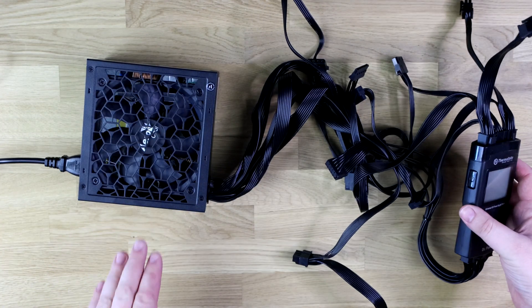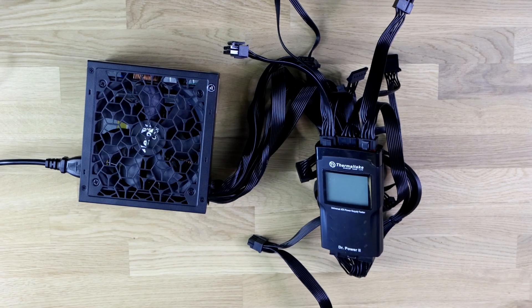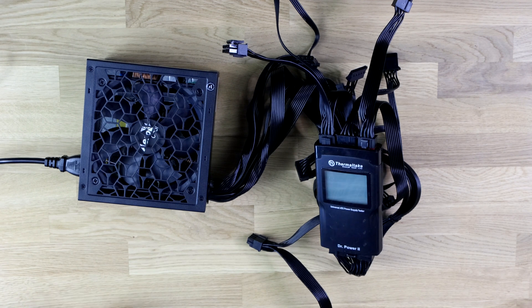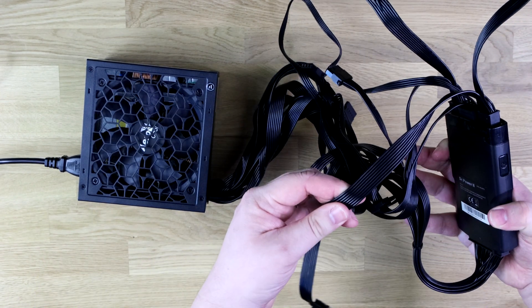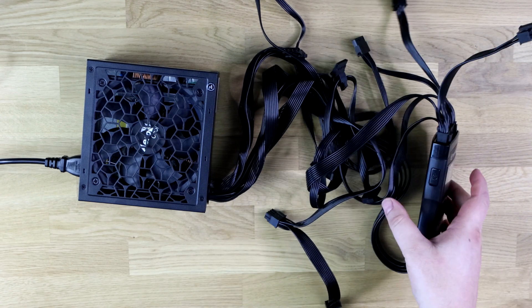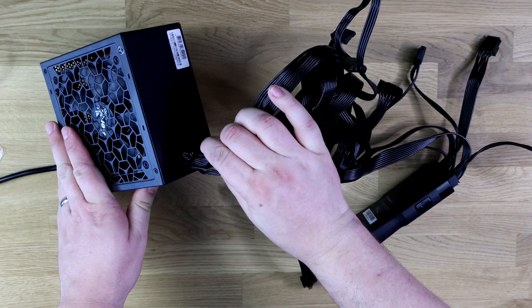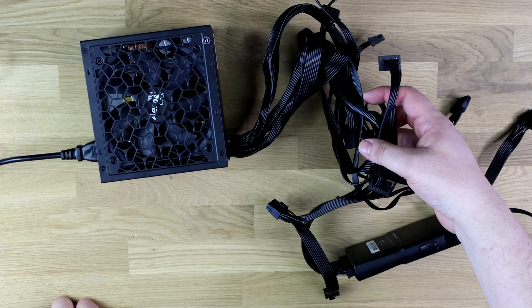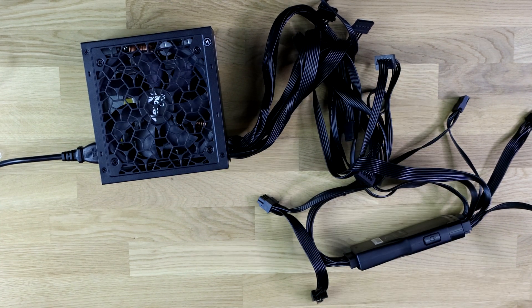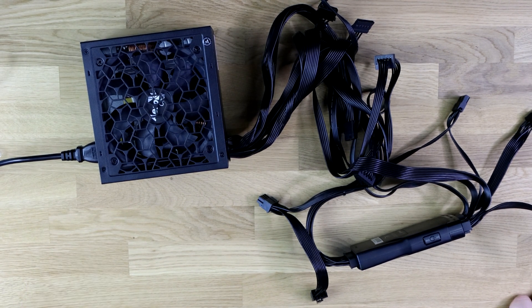The cable lengths are about 60 centimetres on the 24-pin cable, and between 55 and 70 centimetres on the PCI Express cables, with most other cables in the same range — long enough to connect up most things with ease. As mentioned, these are flat black cables, so no multicoloured mess. However, since this is a non-modular power supply, all cables are permanently attached and you can't remove unused ones, which can look untidy if your case has no cable management space.